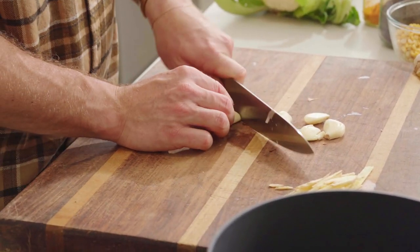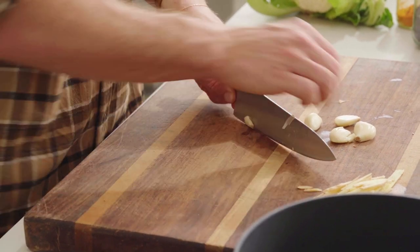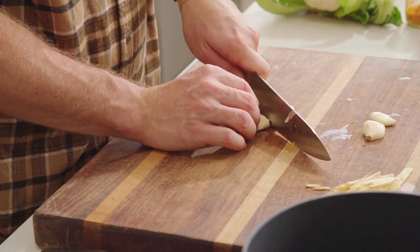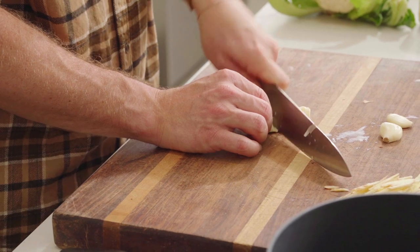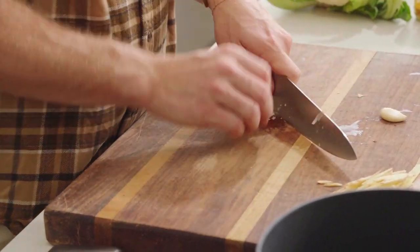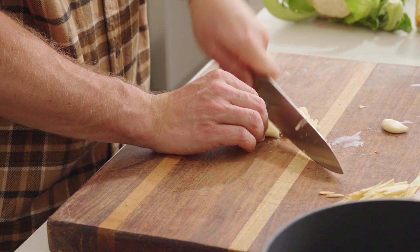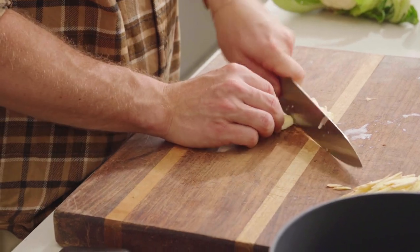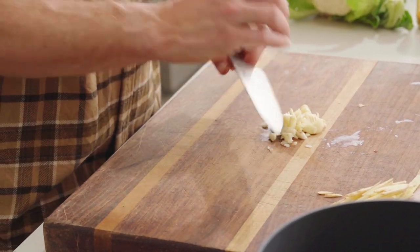You can serve it with rice, you can serve it with flatbreads — whatever tickles your fancy. Flatbreads are my pick. There's a local Indian store that I get some great roti breads from. They're frozen, you pull them out and do them in the pan a couple of minutes each side until they're golden and puffy, and it's perfect with this dish — just dipping it in there.